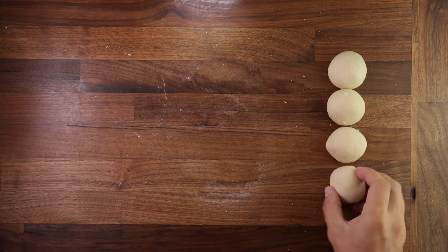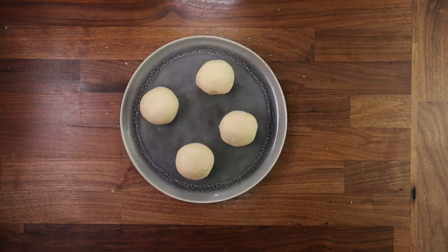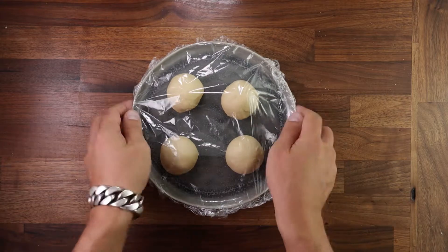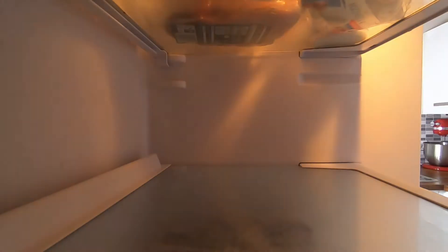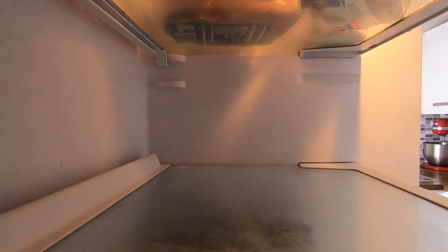Once your dough balls have been shaped, get a tray or a plate, cover them with cling film, and leave them in the fridge to rest for half an hour. Resting will relax the gluten and make it a lot easier to stretch them out to the desired shape. A cold dough is also a lot easier to handle.